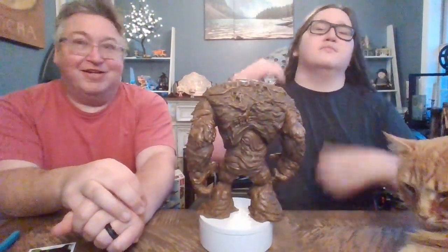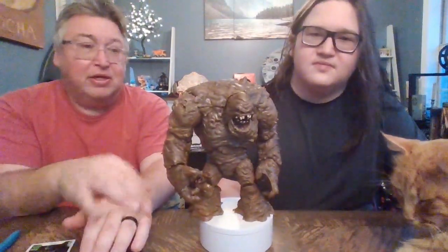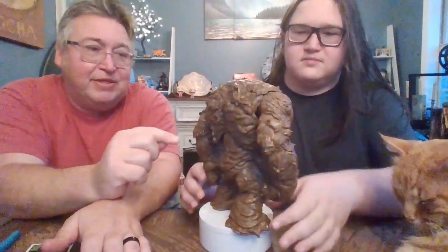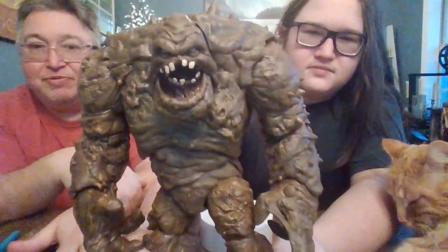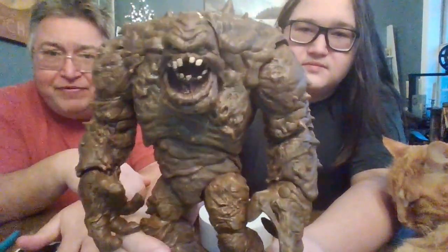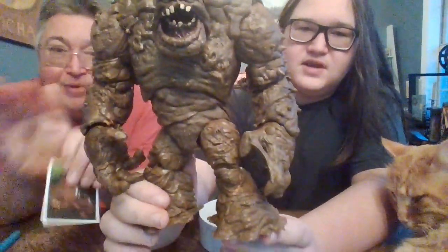And we're back. Here he is, folks — out of the packaging, completely unboxed, we have Clayface. He is quite large. It might be hard to tell with the camera, but he's got a lot of details. Especially on the backside you can even see skulls in there — things he's absorbed. He looks amazing. They did an awesome job with him. He does have yellow eyes, just not as freakishly bright yellow as the art would indicate. They don't glow.